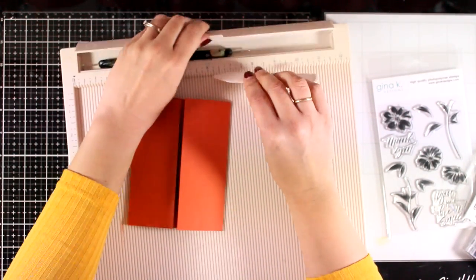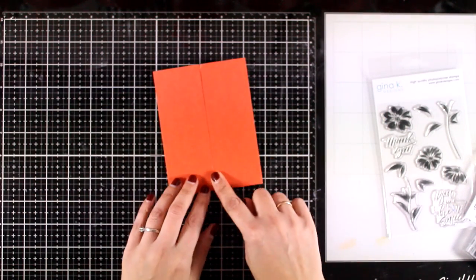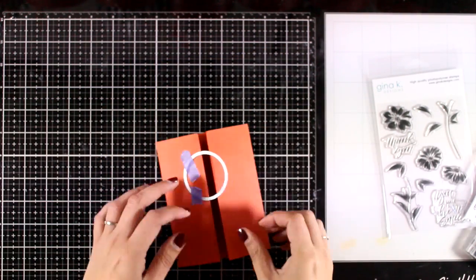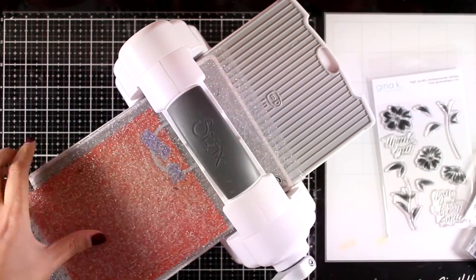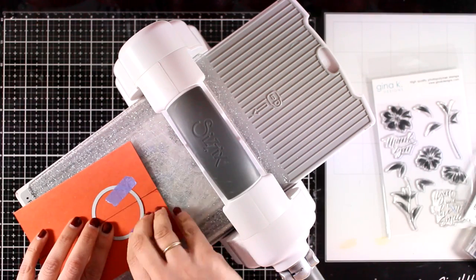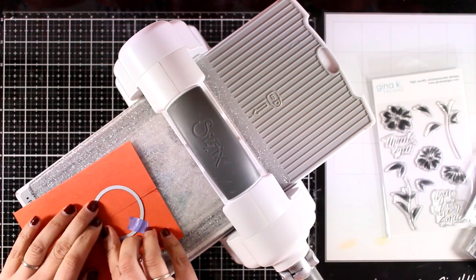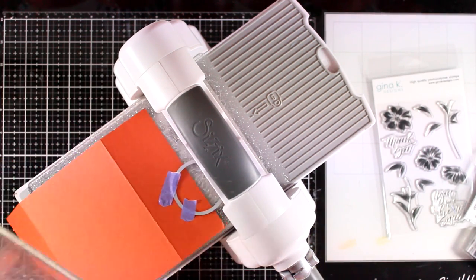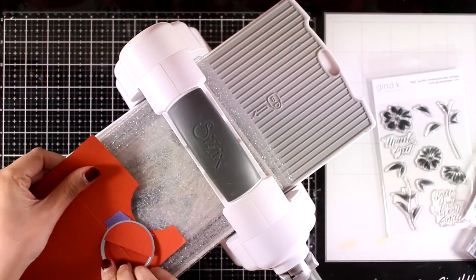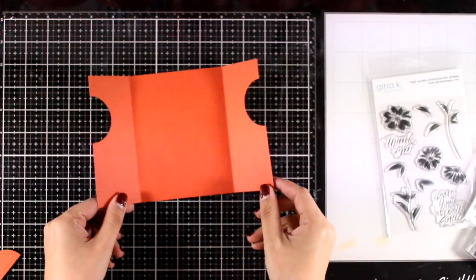This design is quicker and simpler to make, but remember you can use the same shapes to create the first design which is more amazing to look at. At the center this time I'm going to go with a circle — again I'm taping it down on one of the gates with some purple tape, running it through my Big Shot. Just like with the previous card, I will not remove the tape before I secure the die on the other side. This way I know that everything is going to be aligned perfectly.